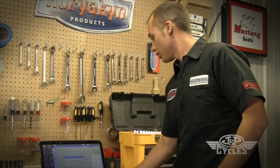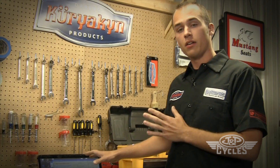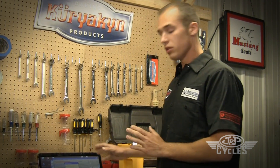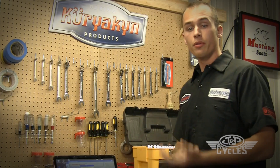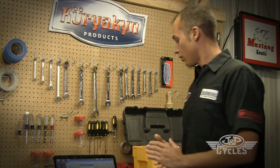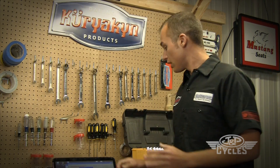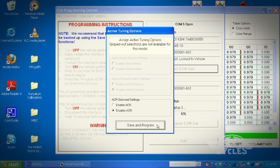Now we're going to hit Program ECM Cal. A little window is going to pop up — it recommends backing up the factory map. We've already done that, so we can hit OK. Another window pops up, which is pretty important, especially for guys that ride 110 bikes and 103 bikes that have a factory auto decompressor for startup. It says ACR solenoid settings. We want to disable it on this bike because it doesn't have one. If you ride a newer 110 or 103, make sure that box is checked Enable — if it's Disabled, the bike's going to start harder. This one's disabled, so we go ahead and hit Save and Program.